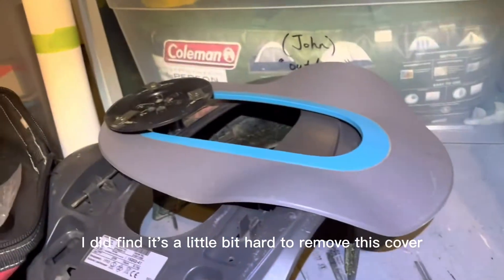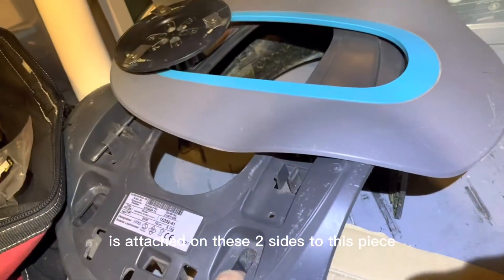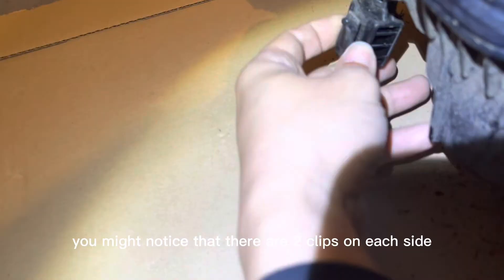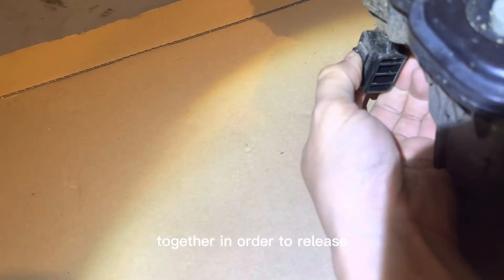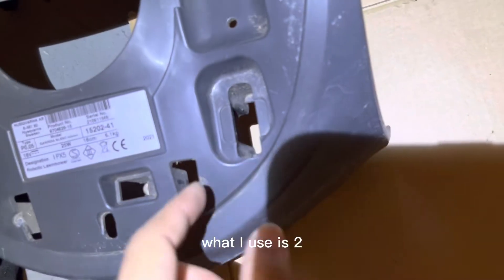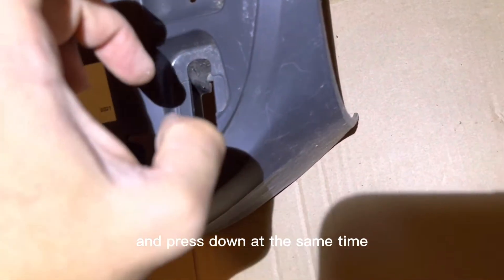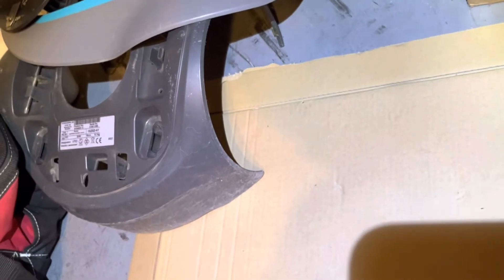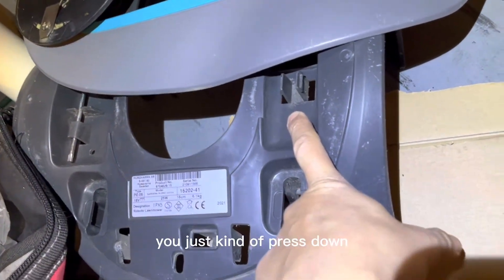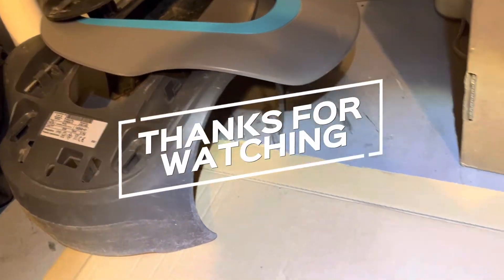One more thing: the top cover pulls off by hand easily, but the side cover is attached on two sides with two clips on each side that need to be pressed together to release. Once it's in place, you can't really get your fingers in there, so I used two flat screwdrivers — squeeze the two parts together and press down at the same time, and it pops out quickly. Most mowers come with a white tool that sits right here for exactly this purpose, but since I couldn't find mine, that's what I came up with.